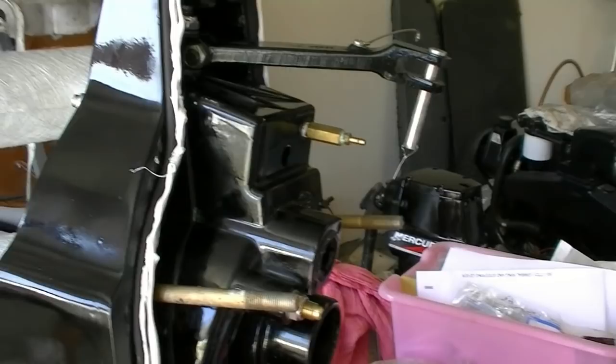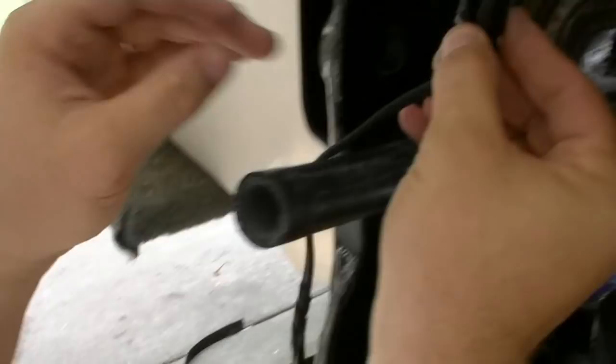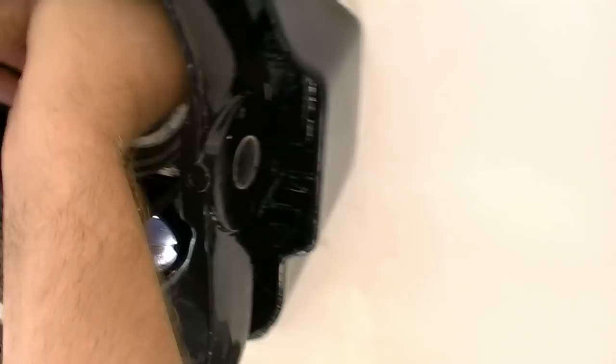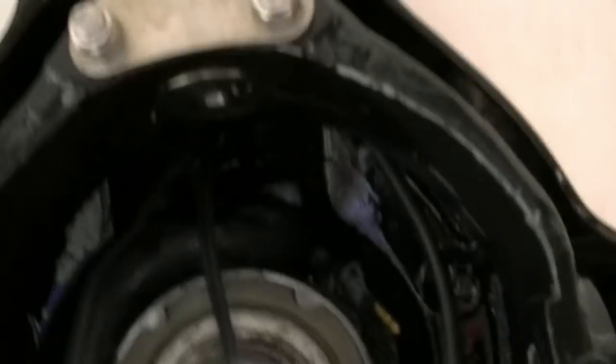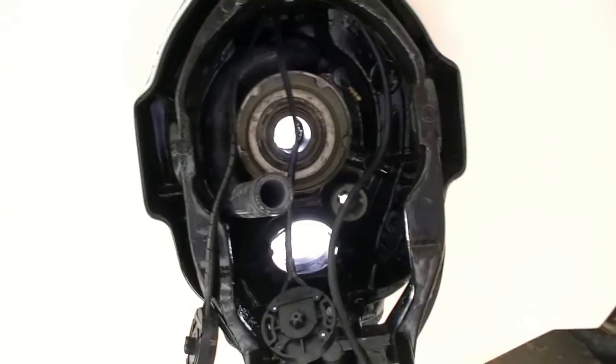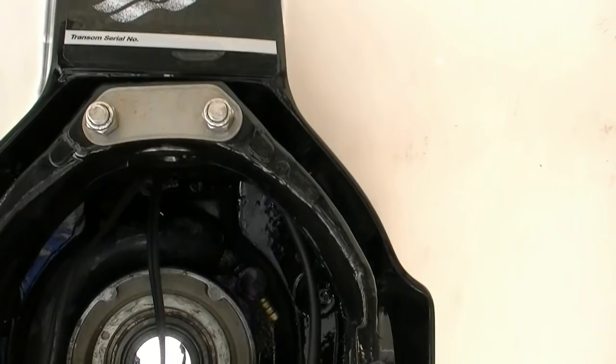So I'm installing the new trim cylinders. It's not too terribly hard, but there's a little hole up here in the top that you have to fit these. If you look here, it's got two little halves that have to go together. You want to make sure - the trim cylinders say port and starboard on them. So those go up in there and they actually just create a little seal up in the hole. Then we've got a little clamp that goes over those and holds them into place.